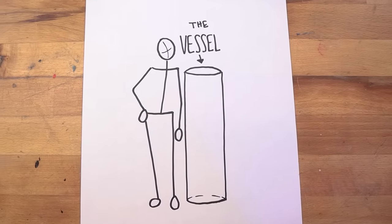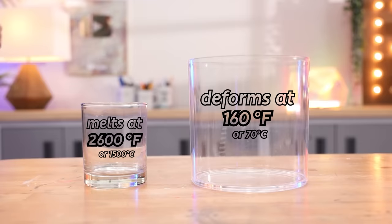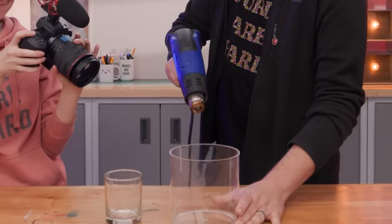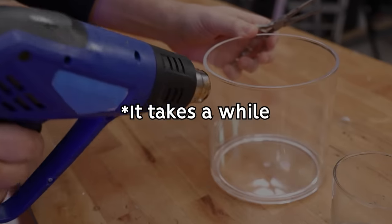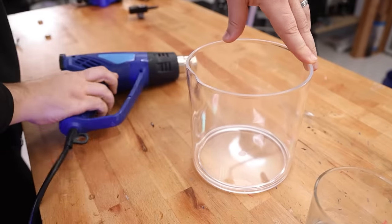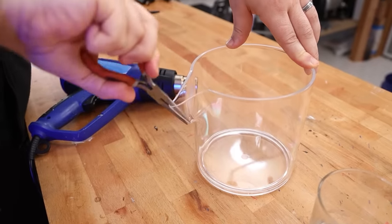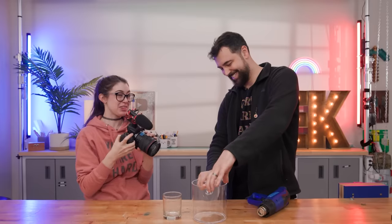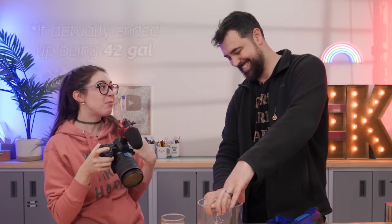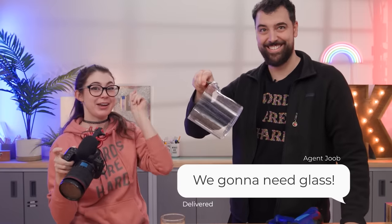Our first goal is figuring out the candle jar container, which we've been referring to ominously as 'the vessel,' and we thought this is going to be easy — we can just buy something. Since they want the container clear like a Yankee candle, the main options are glass or plastic like acrylic, but acrylic can warp under heat. We want to avoid that at all costs because we're going to be dealing with 35 gallons of molten wax. So we told the team: we got to get glass.